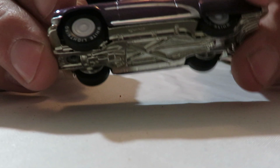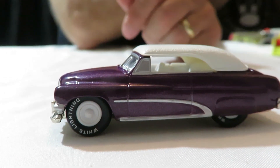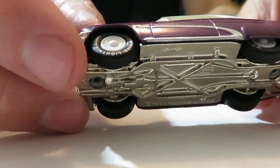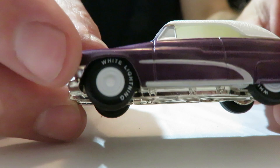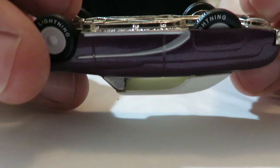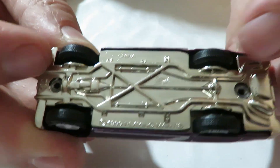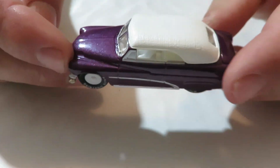Next we have a Johnny Lightning — White Lightning. This is like a '49 Mercury. It says White Lightning on the tires there, if you can see that. It's got a white top on it, white interior, and a metal base. I think it's got tread on those tires too — rubber tires. Yeah, I feel like they might be rubber tires with tread. White Lightning.